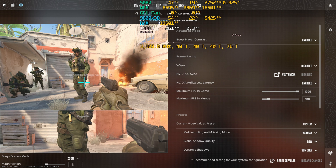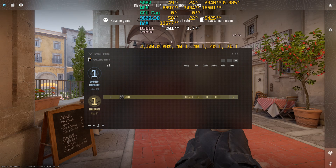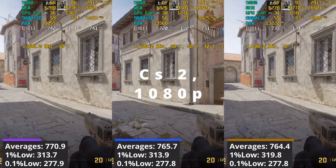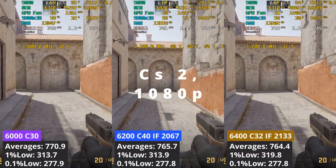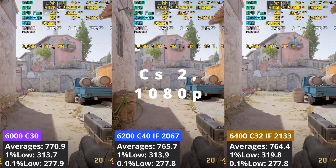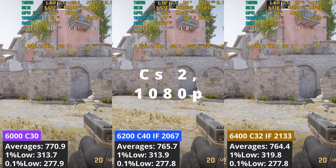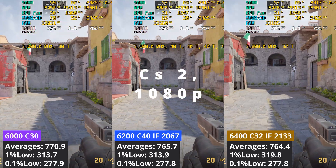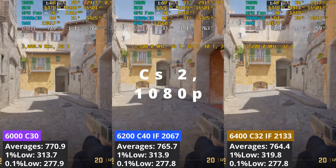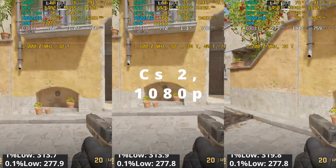Let's look at the performance difference between the XMP profiles to see which is the best performing one. At 1080p in Counter-Strike 2, the 6000 C30 profile had a small advantage of around 5 FPS, while the other two are basically tied. It seems that this game prefers tighter timings over fast Infinity Fabric speed, at least at 1080p.